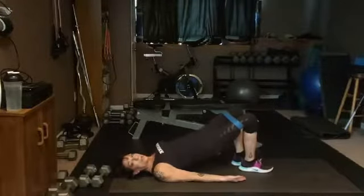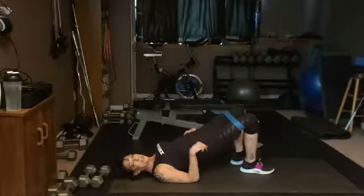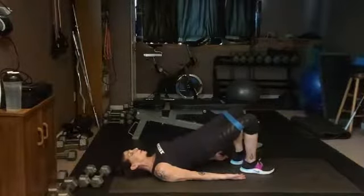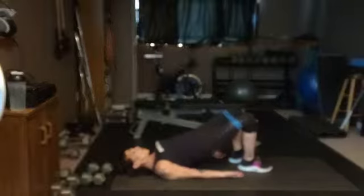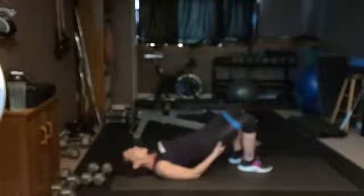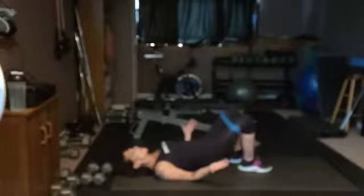Does it feel better to have both heels down? We've got eight pulses... seven... push higher now... four... three... it feels like it's burning. Roll down, hook your knees, roll around. You can take off your band.